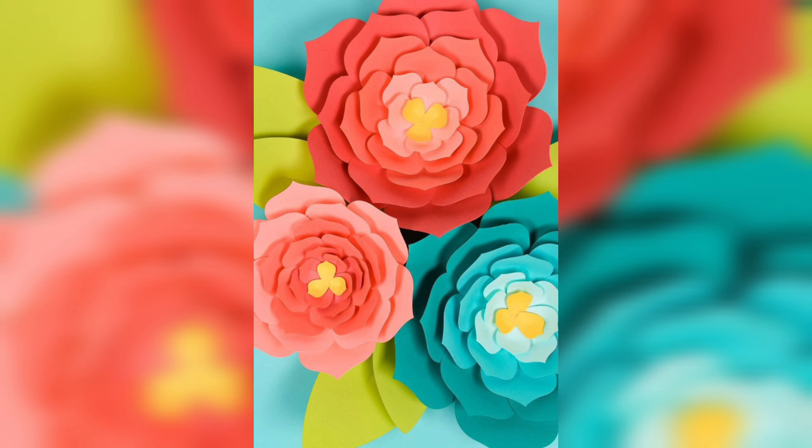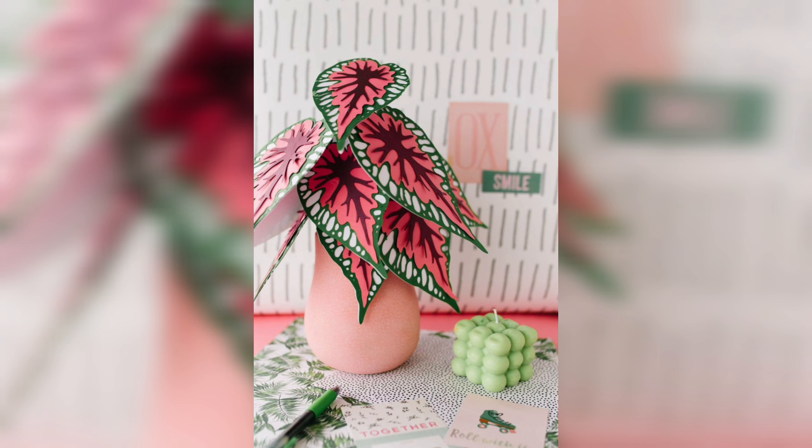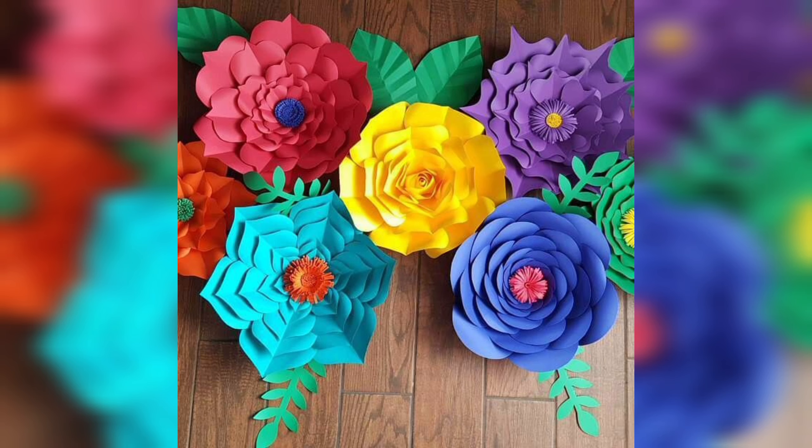With dye paper flowers you can create stunning centerpieces, garlands and other decorations that are perfect for weddings, birthdays and other special occasions.